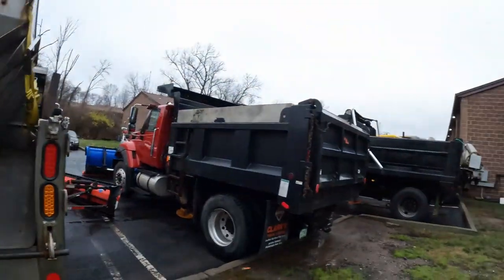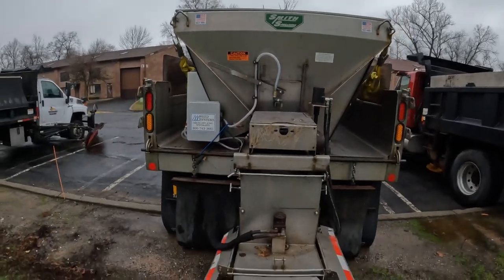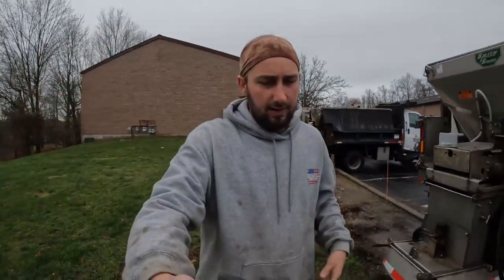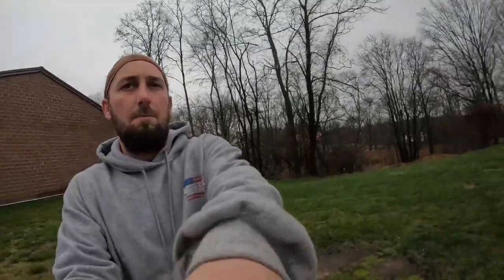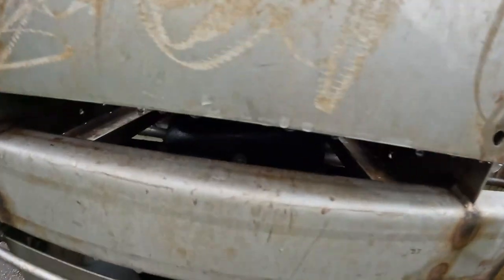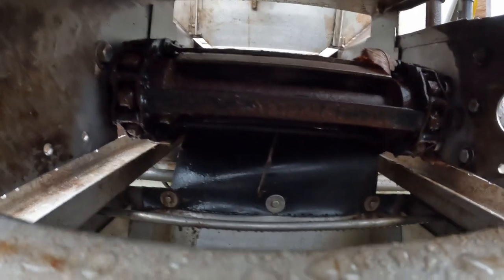We'll use my truck here for an example. This is a chain-driven spreader — all of the ones we have here are chain driven. The most ideal setup, in our opinion, is an auger-driven salt spreader, and we are going to start switching over. We have one truck up at our other yard that has an auger-driven spreader in it and it works great.